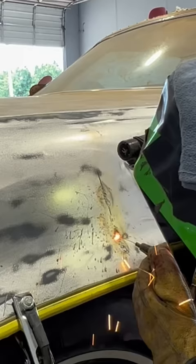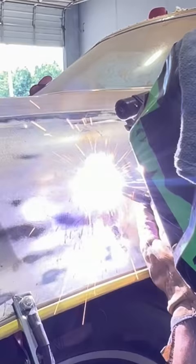I know I'm going to hear about what a hack I am for doing this, but I don't care. We'll undercoat the inside of the fender to make sure it don't rust. So please hit my like button and subscribe.